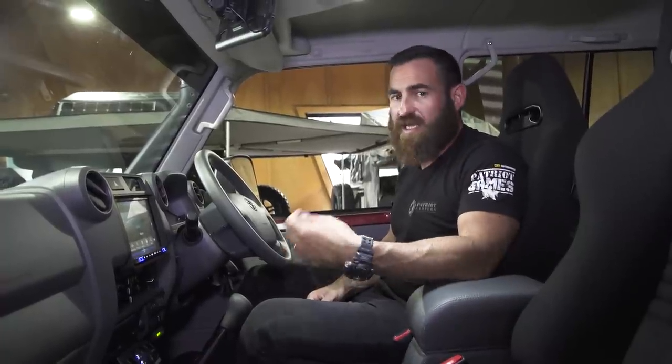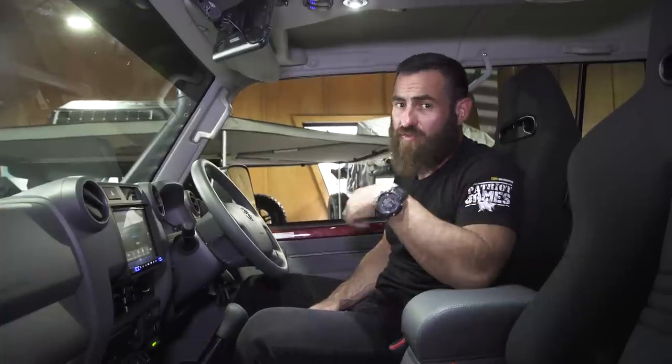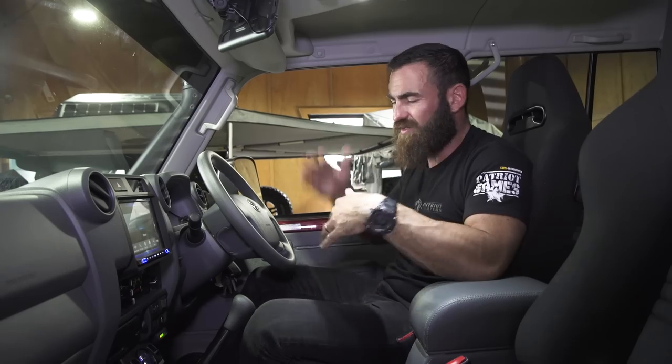The other big advantage of the air compressor is that when you're at a campsite — especially if you've got a camper on the back or a rooftop tent — I can level from left to right to a certain extent. That's about it for the cockpit.